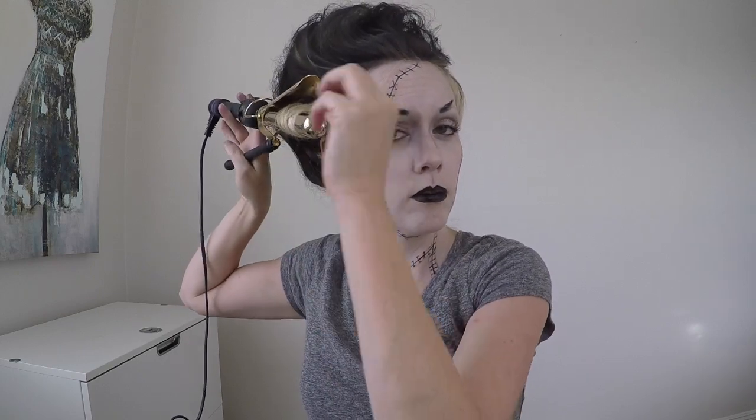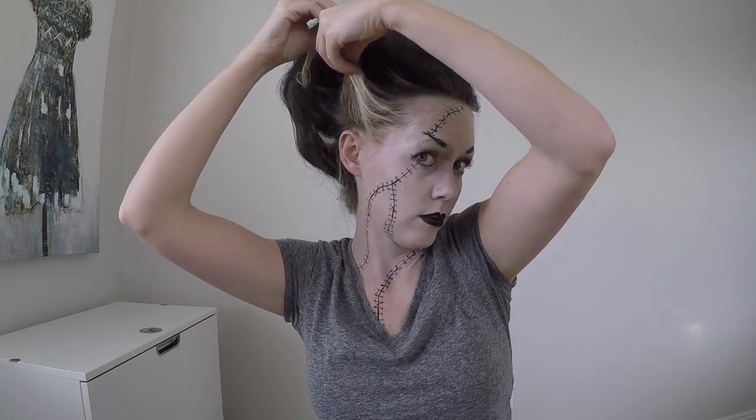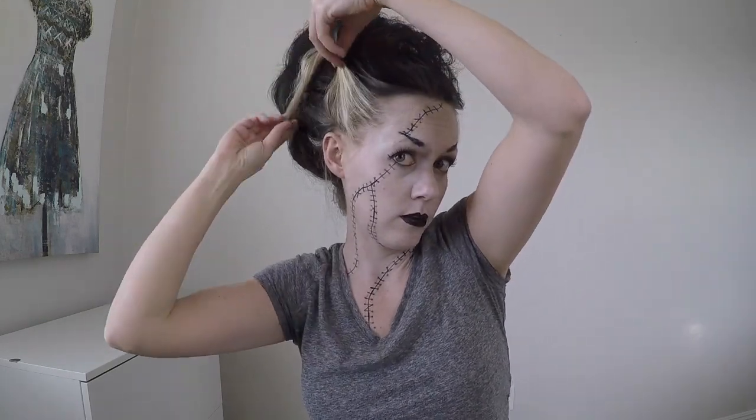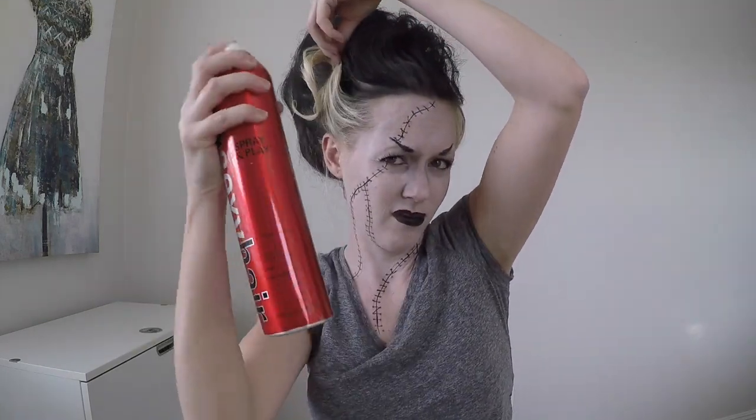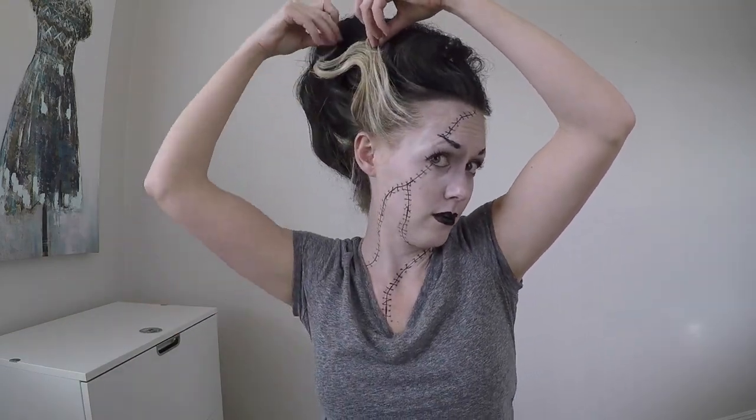Do the same thing on the other side. Curl it, then start by pushing it upwards to give it that wave appearance, spray it, and stick a bobby pin in to secure it in place.